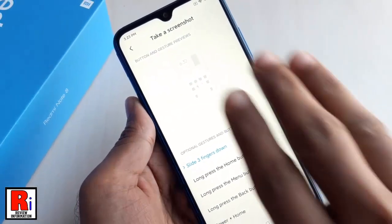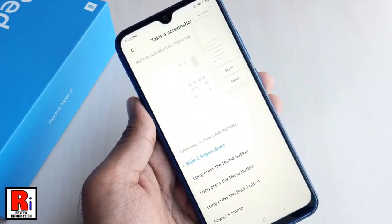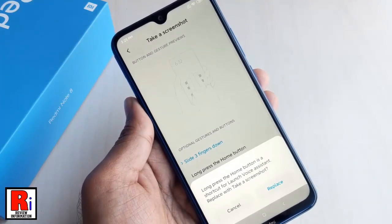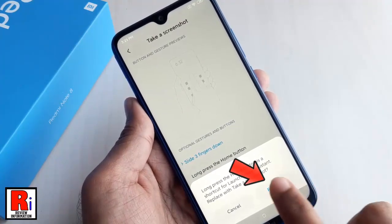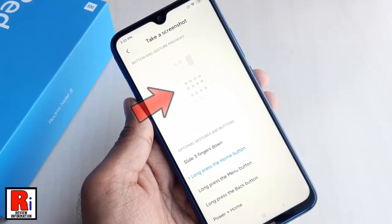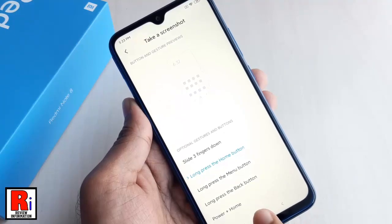By default it is selected as Slide three fingers down. You can change it to Long press the home button. From the confirmation menu, tap on Replace. When you select any method, it will show here how it works. Follow the preview and try.